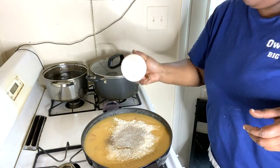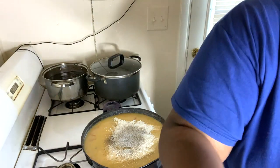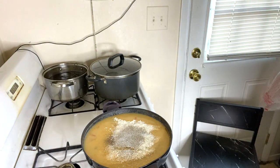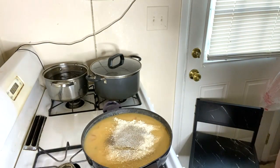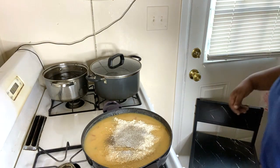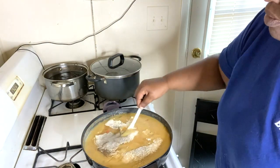That should have been about a tablespoon total. Put that back. I'll go ahead and let this finish thickening up.